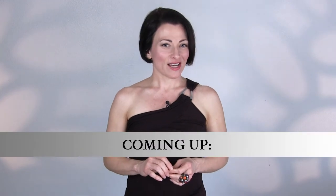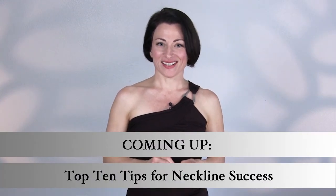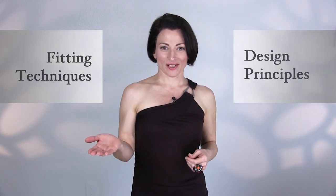This training focuses on how to design or choose a neckline that best suits your body. Stay tuned for the top 10 tips for neckline success. In the second training video you'll get a sneak peek into one of the Sew Like a Pro series while I personally fit a client. I'm giving you two key ingredients for dress success: strong design principles and how to do a proper fitting.